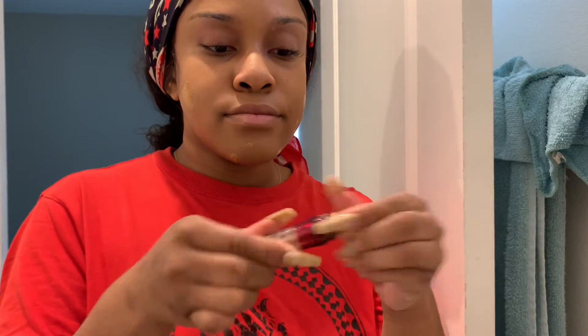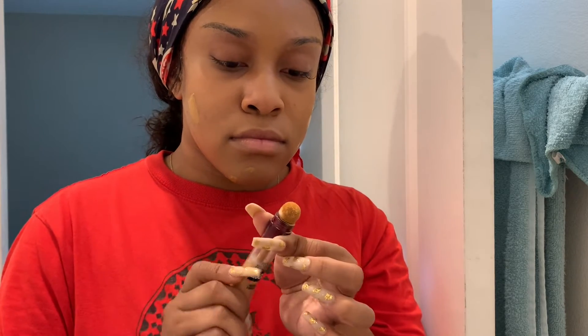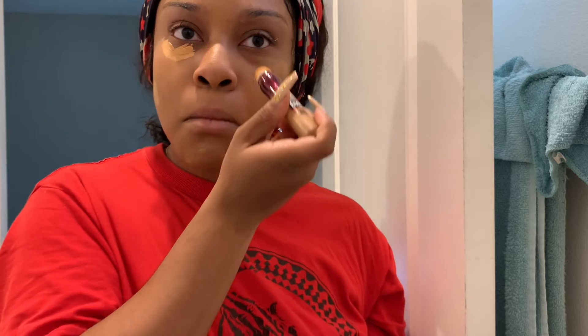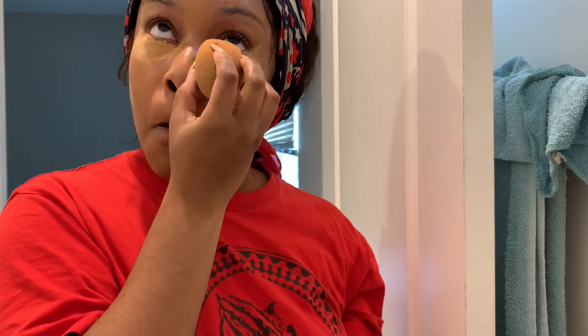Now I'm going in with my Maybelline under-eye concealer, and y'all, I took way too much of this — you're about to see. Yeah, that's the look when you know you took a little too much. I make it work though, just blending it all out. I wound the thing up a little too much and that was on me, but I just kept blending and blending until it looked fine. It's going to end up fine — you'll see.